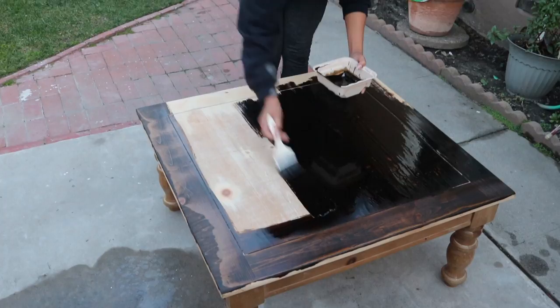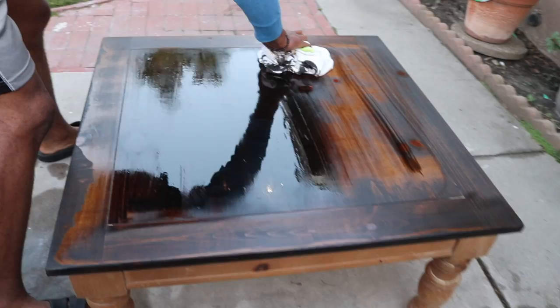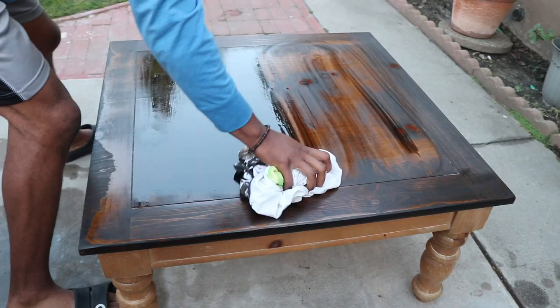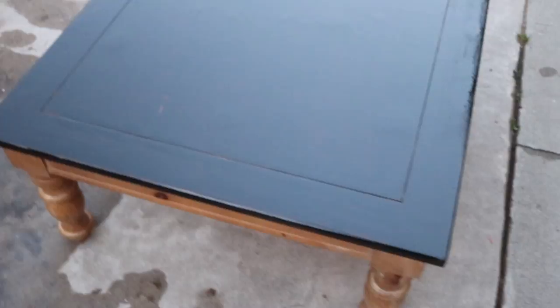I'm brushing the stain on with a paintbrush that I got from Lowe's. I just mixed the mixture together and I'm painting it on really quickly. You can use a t-shirt to wipe it off — it says to use a 100% cotton t-shirt or a towel. After that we decided to stain it again because it wasn't as dark as we wanted it to be, and then we wiped that off.